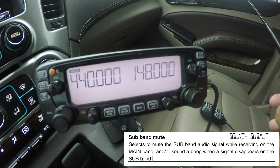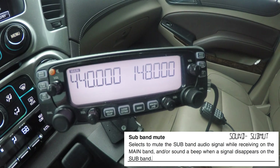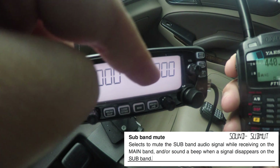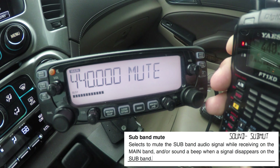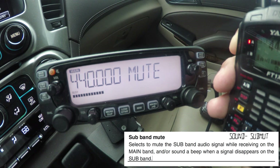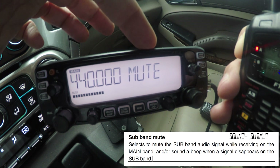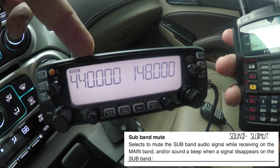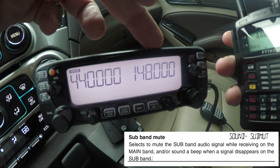So I'm going to take my portable radio and put in 440. You can see it here. When I key this up, because the main band is going to receive an audio signal, it's automatically going to mute the B band. KB2MXV testing. Main band receiving — it mutes the subband. That's what the subband mute feature does. It has no effect on when I'm transmitting on VHF or UHF — the subband should automatically go mute no matter what it's doing.